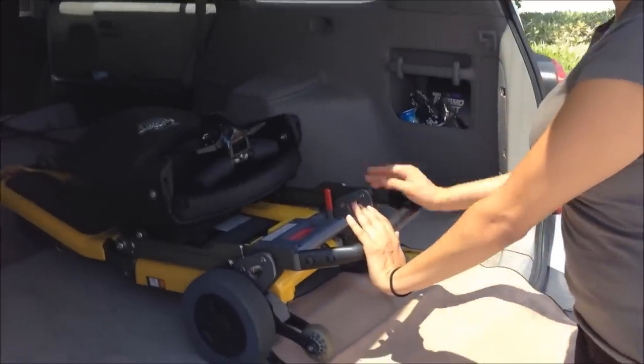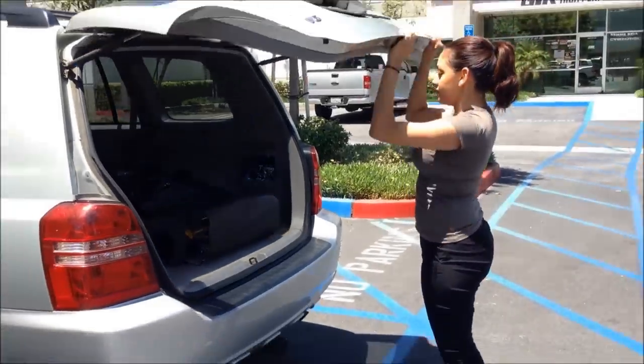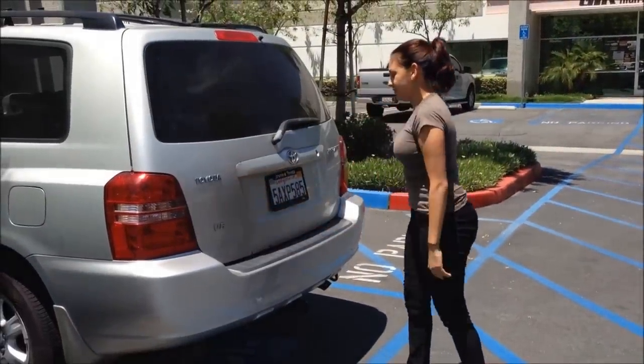To drive the scooter deeper into the trunk, push the magnetic brake, push forward, and pull the lever back. For more information, visit our website.